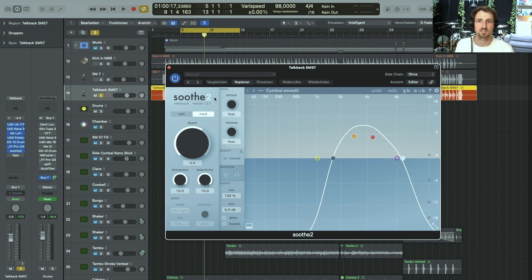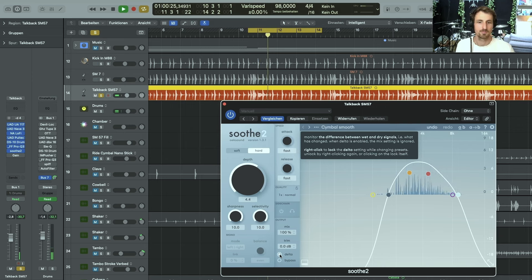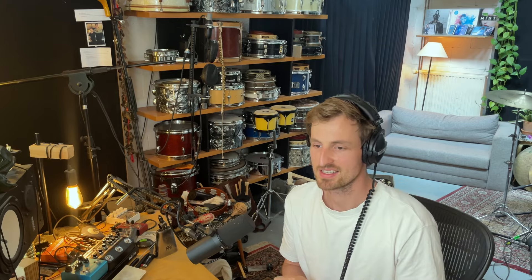The next plug-in is a really helpful one by Oek Sound called Soothe. It's just on the preset 'Cymbal Smooth,' getting rid of annoying cymbal frequencies that you don't really need — especially annoying when you're using a lot of compression and saturation. The crash cymbals get slightly tamed, and the hi-hat a bit too. While this might not sound like an issue listening just to the SM57, it can become one when you add a whole bunch of stuff to the drum bus.